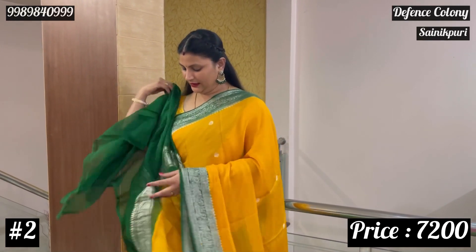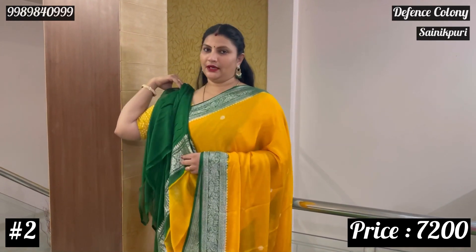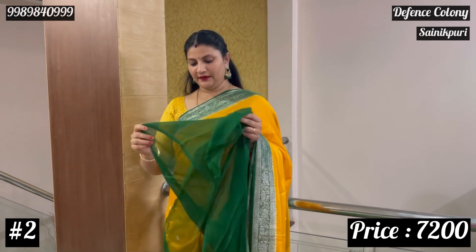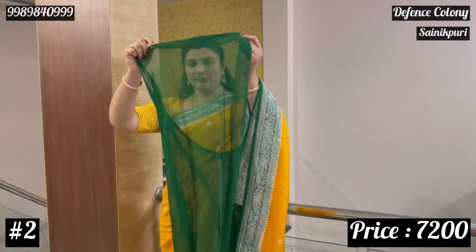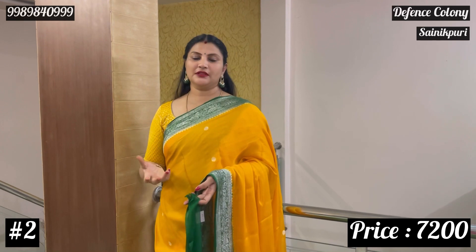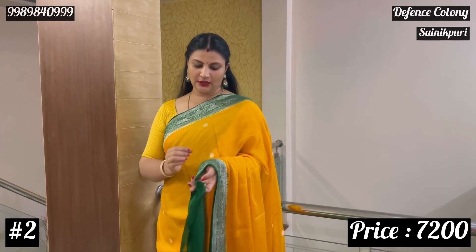If you want to use the hands or the short hands, it will definitely be sustainable because there is a lot of light weight as you can see. Otherwise there is a lot of light weight. If you want to use the blouse, it will be best. If you want to use the additional wear of fabric, it will be easier to use it.